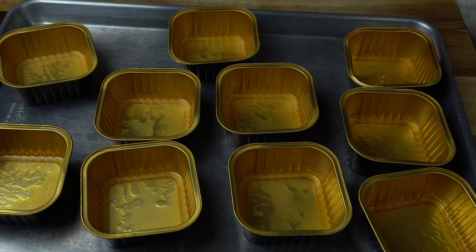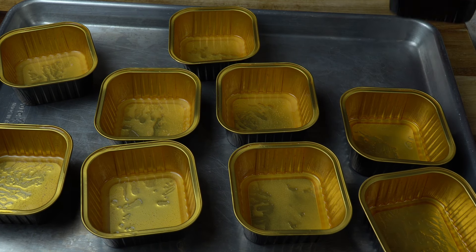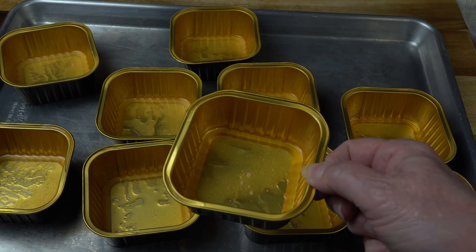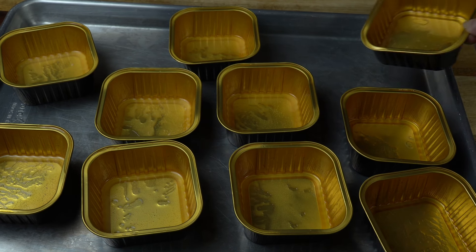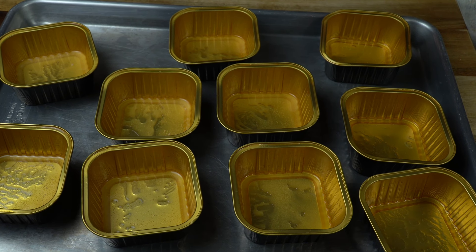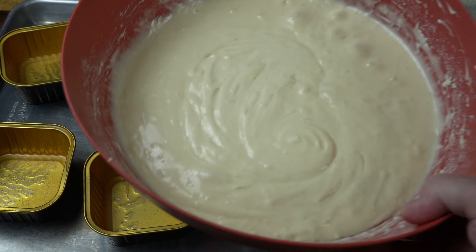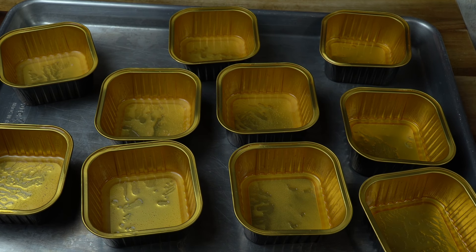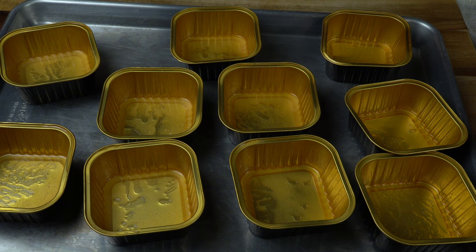I melted some butter and put a teaspoon in each one and just brushed it up the sides — you can see some at the bottom. I beat in my cake mix as the box instructions told me to. Make sure every one of your dishes are nicely buttered around. It'll make for easier releasing.